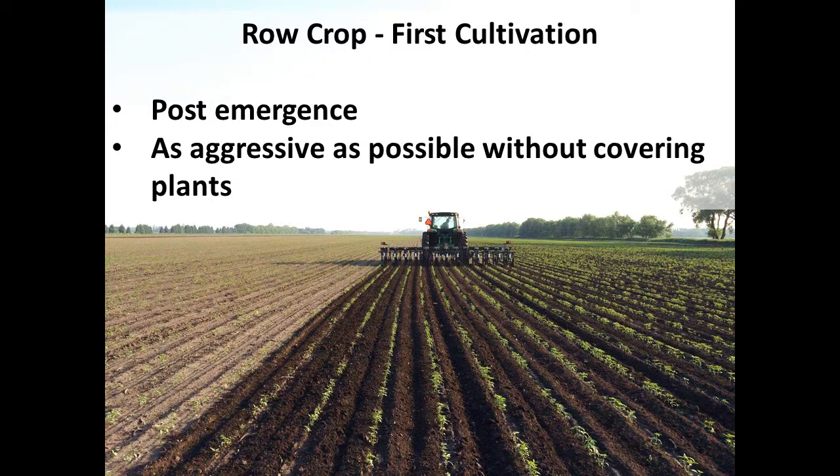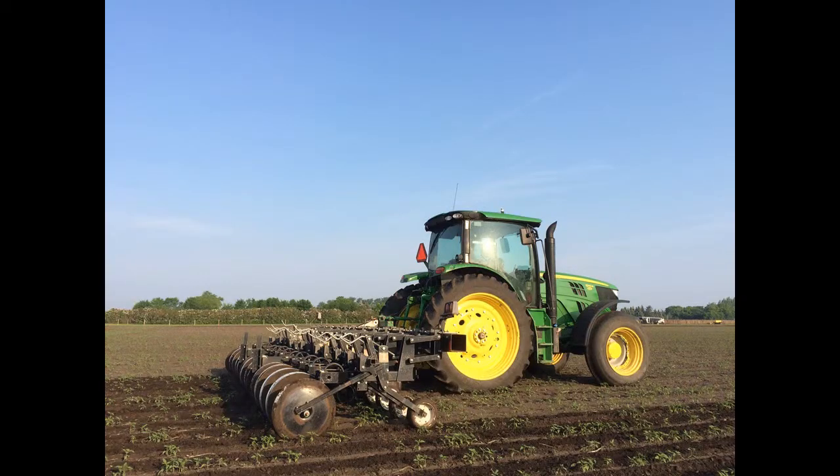This is a picture of our 12-row inter-row cultivator, and this is obviously used for row crop. We're on 22-inch rows. We use this in our hemp primarily, and also if we grow any corn or beans. Typically on the farm we like to do at least two cultivations. One is just post-emergence, so the crop is about two or three inches tall, and the idea is to be as aggressive as possible without actually covering up any of the plants — covering up as many of the weeds as we can using the cultivator.